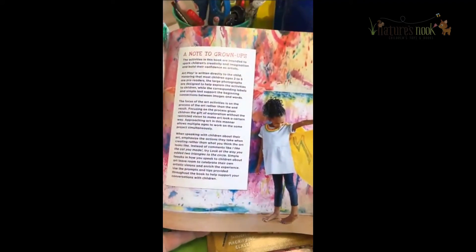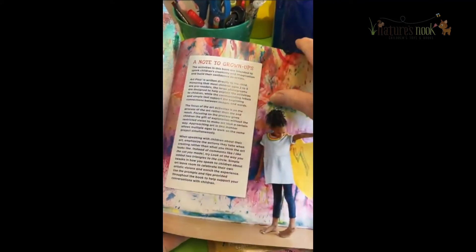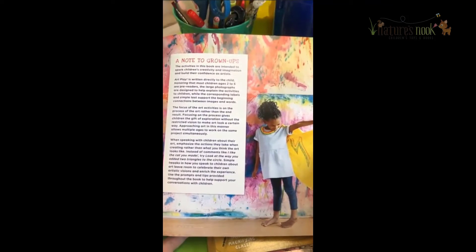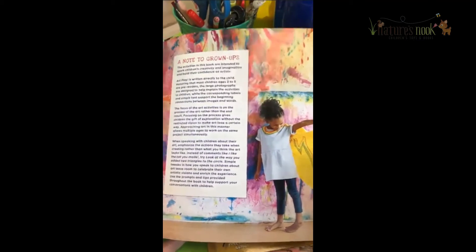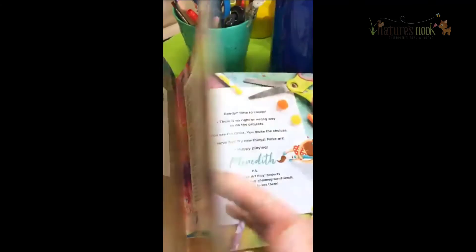Boredom Busters. There's a note for the grown-ups. The activities in this book are intended to spark children's creativity and imagination and build their confidence as artists. Now I have always been a crafter, artist, maker.